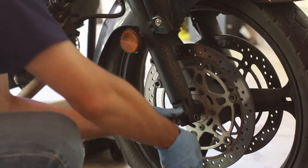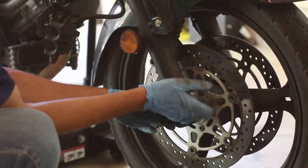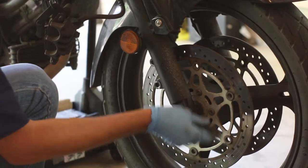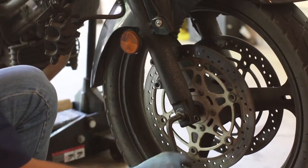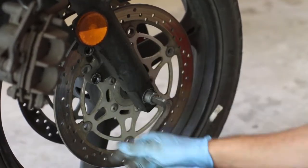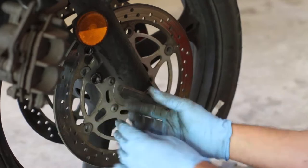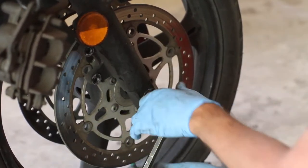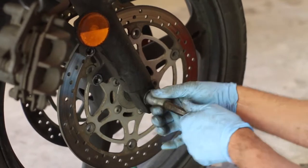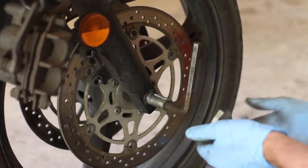Once you hear that sound, that means it broke free - in a good way. Now you can remove the axle. There are some threads here - Suzuki tends to do this quite often. Try to get the axle as far out as you can, and start pulling a little bit on the axle and you'll hear the wheel coming out.